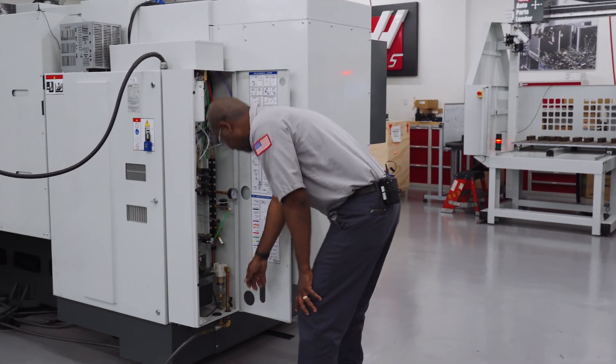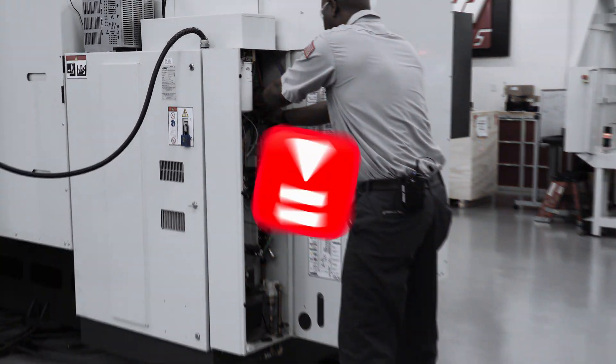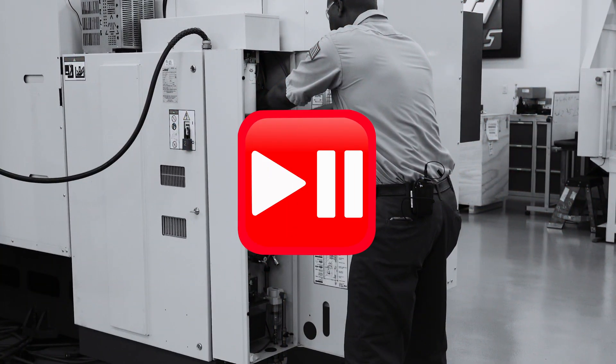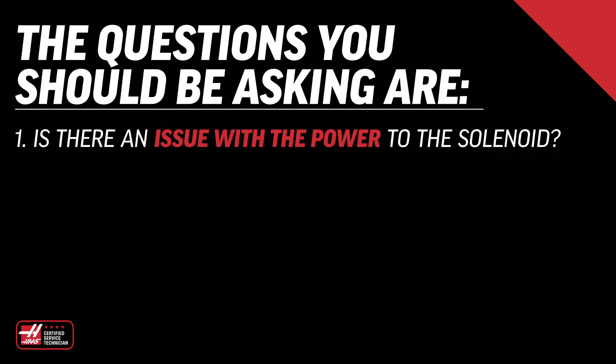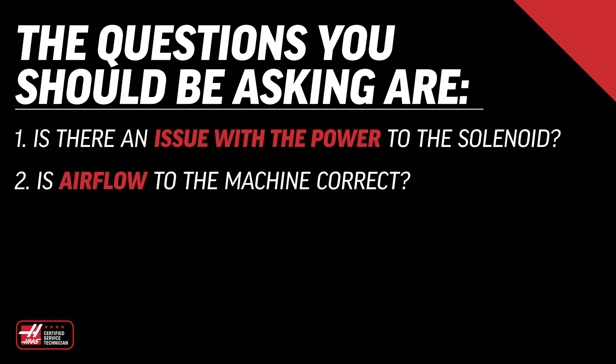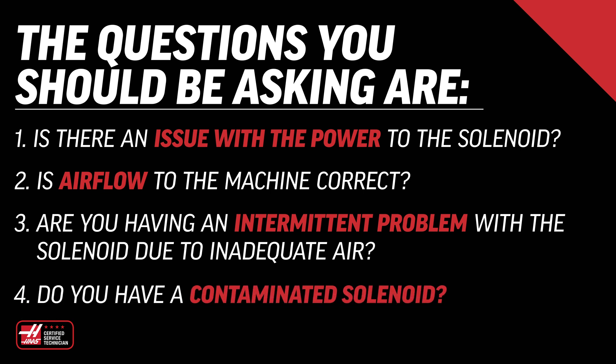If you're getting ready to replace a solenoid because the device it's operating is not working, hit the pause button and make sure the solenoid you're replacing is for the right reason. The questions you should be asking are: is there an issue with the power to the solenoid? Is the airflow to the machine correct? Are you having an intermittent problem due to inadequate air? Do you have a contaminated solenoid? All these questions must be answered before replacing the solenoid.